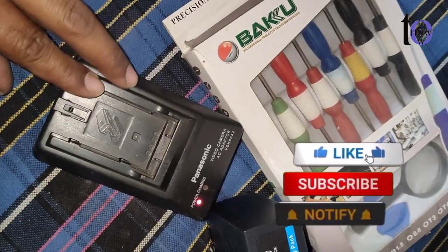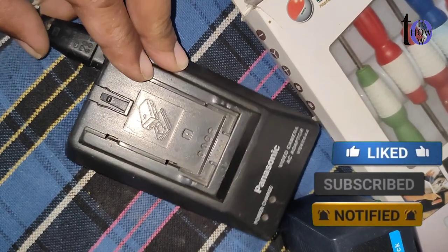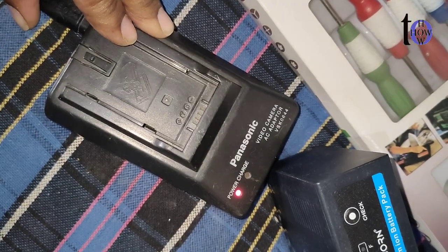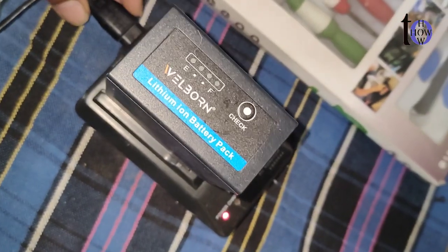To address dry solder connections on your Panasonic video camera charger, follow these steps for soldering. Step 1: Safety first — ensure the charger is unplugged and disconnected from any power source.